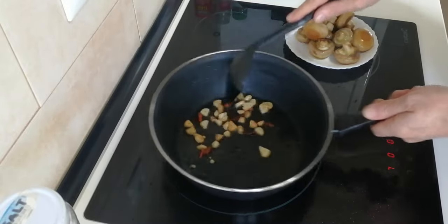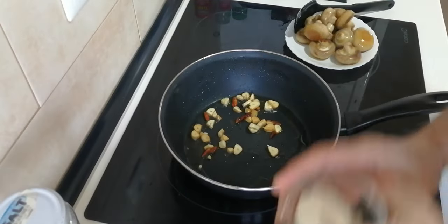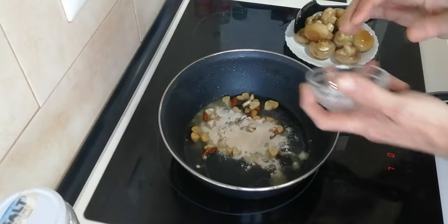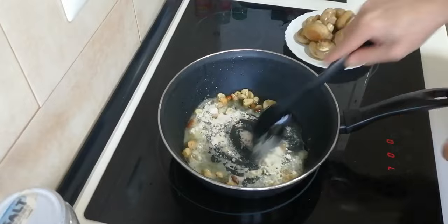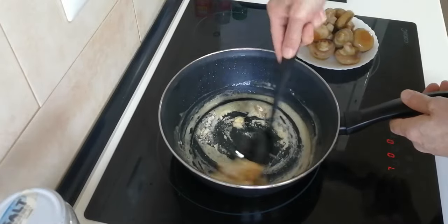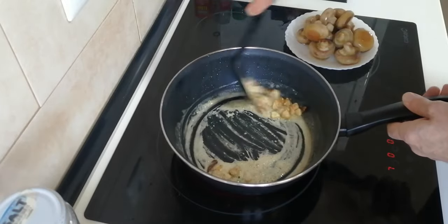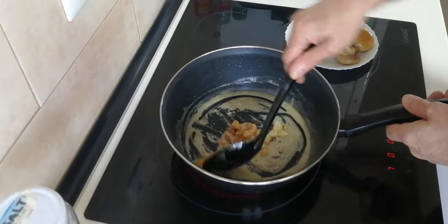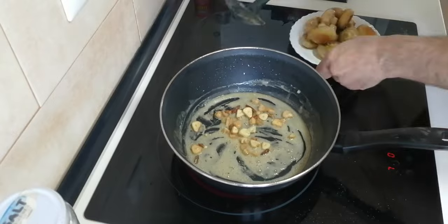Next, I'll add the flour in and just mix this all in until it's dissolved. This will help the wine thicken up.